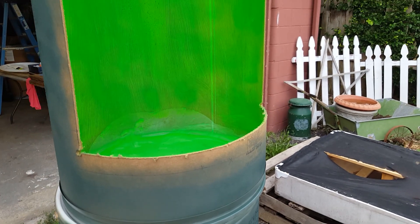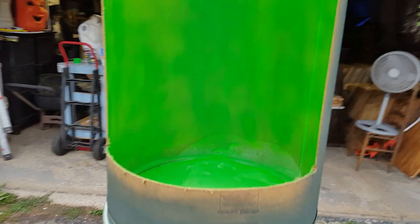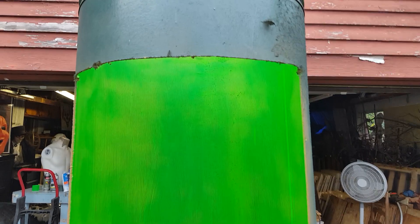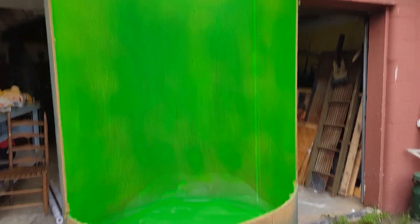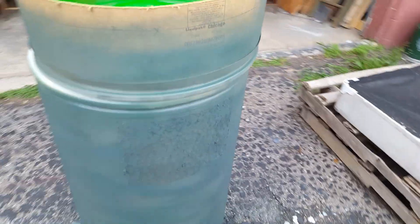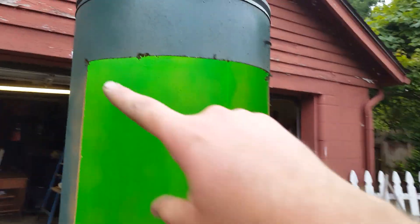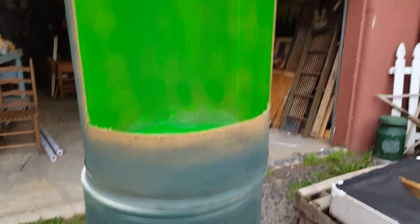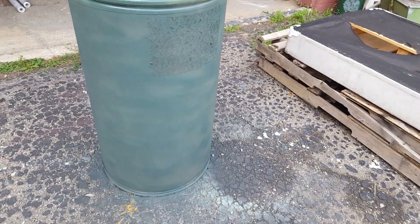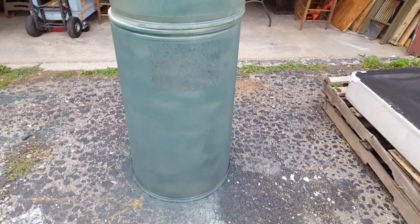We've got an alien mask on the way from Amazon that looks pretty cool, and then we'll figure out how to do the body. We did make a hole in here for the cord — we're putting a green light inside. We're also going to be putting some US Army lettering across here and some kind of symbol — not Area 51, but something like a biohazard symbol, though it's not actually biohazard. I forget what it's called, but anyway we're adding that detail.